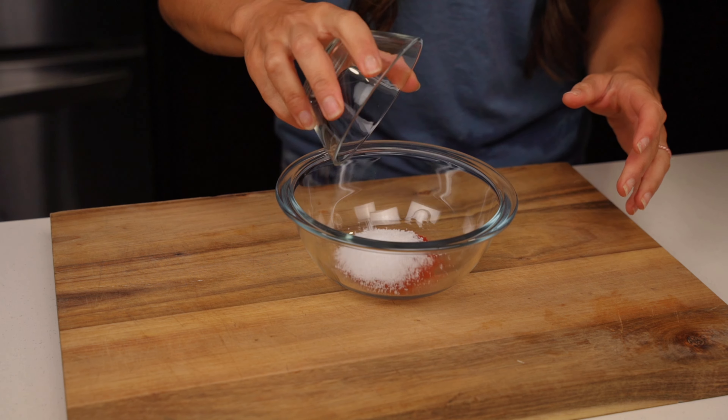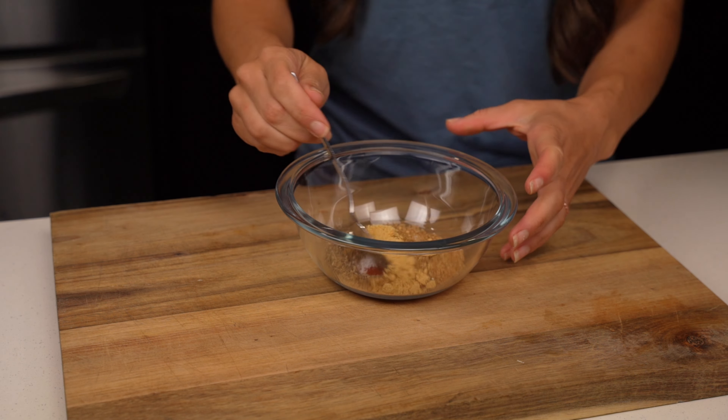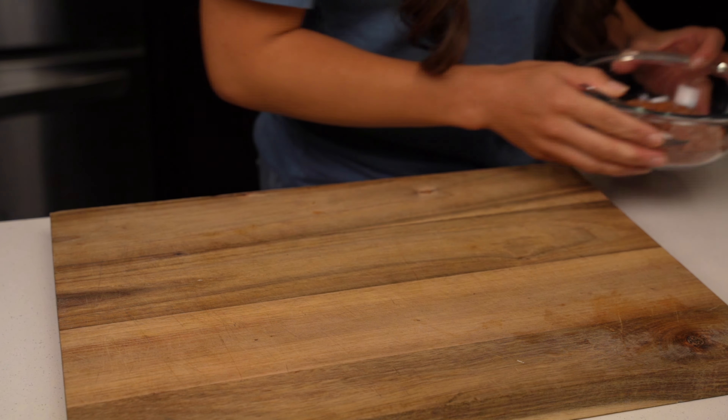While the meat's in the freezer we can mix together our spices. We'll need one and a half tablespoons each of smoked paprika and kosher salt, a tablespoon of sugar, 2 teaspoons of black pepper, and a teaspoon each of coriander and mustard powder.